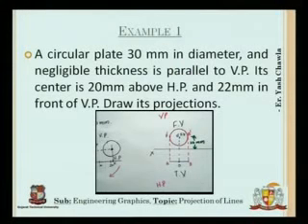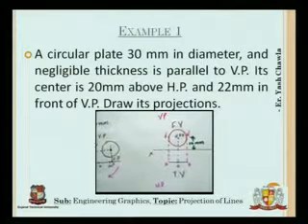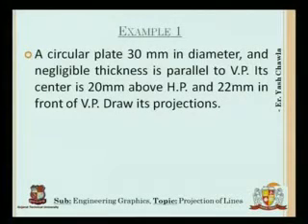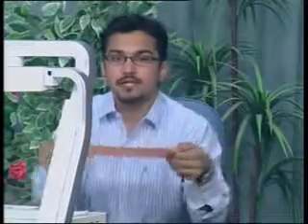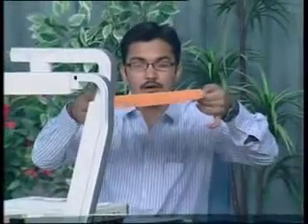This was a very simple problem. Now the next problem says: a square plate ABCD with side 25mm and negligible thickness is parallel to HP and is in the first quadrant. One of the edges of the square plate is parallel to VP. Draw its projections. Let us first see how it is going to look.